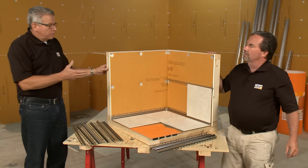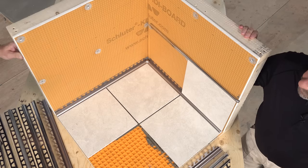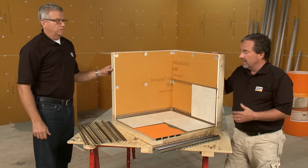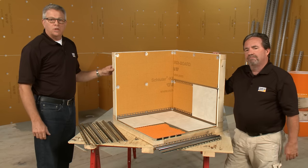So there we are. We looked at some profiles, a couple of techniques for installation, and showed you the benefits of actually using profiles. For more information on these profiles and others, and some installation videos, please visit our website schluter.com. Thanks for watching.